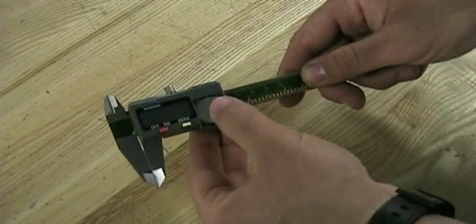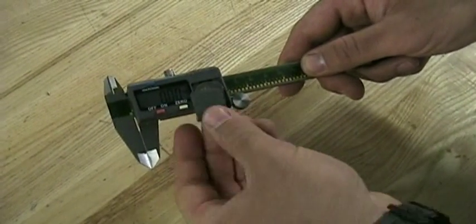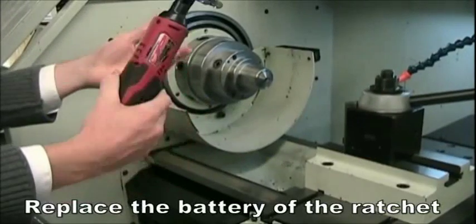Perform maintenance on all the tools. For example, replace batteries on digital calipers and recalibrate the micrometers as needed.